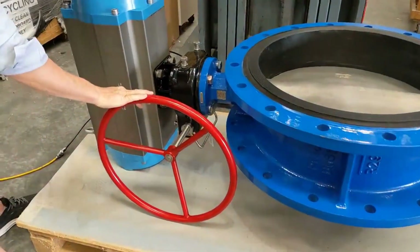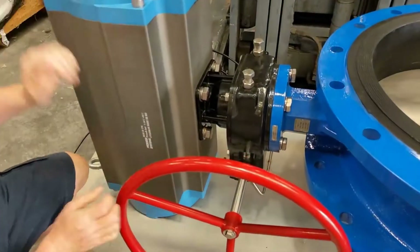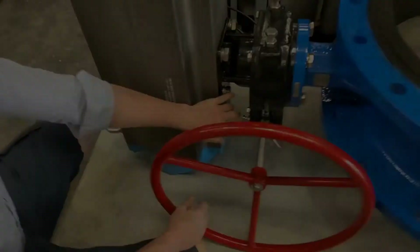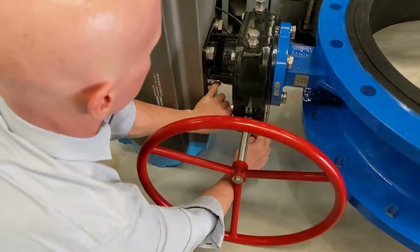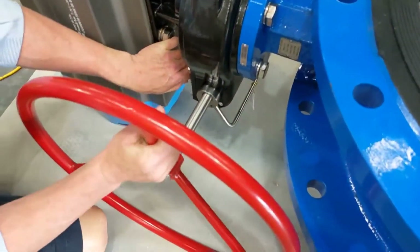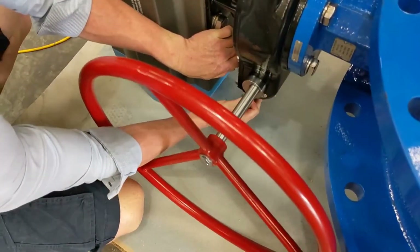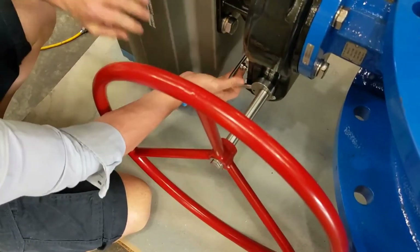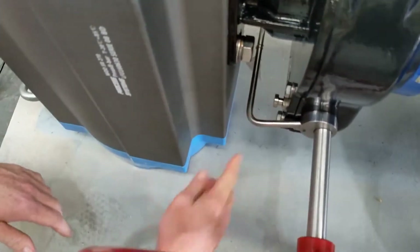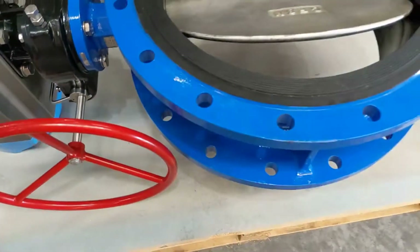This has a Nomura solenoid valve on it as well. So when I engage this, put this 3-2 valve back again, this will most likely open here. I pull the pin, move the handwheel a bit, and then engage that. This handle here is a 3-2 valve. As you can see, the valve is opening under spring.